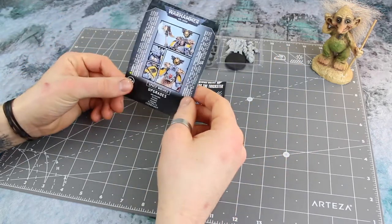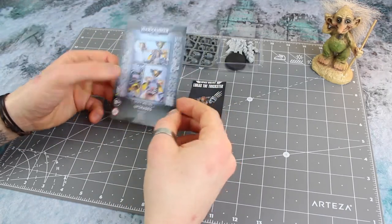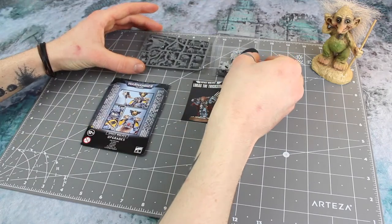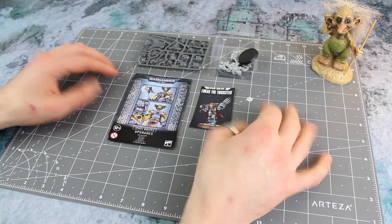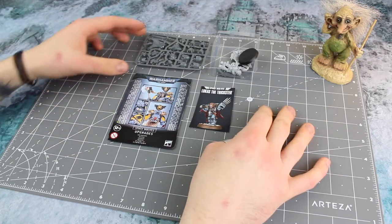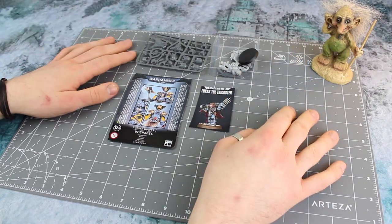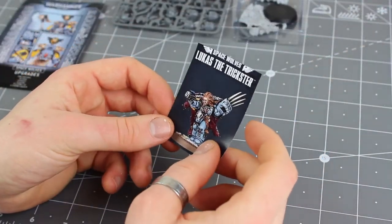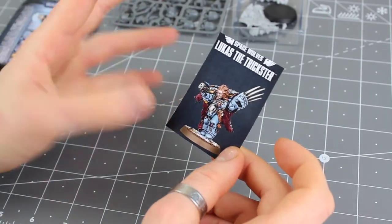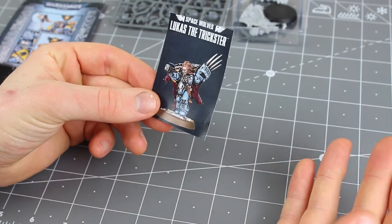I was looking for a model to represent a Loki-inspired wolf priest, and what better than the trickster himself — Lucas the Trickster. I absolutely love this character in the lore; the Lucas the Trickster novel is one of my absolute favorites. He has a wonderful Loki-esque mischievous appearance about him, so I want him to be my wolf priest. I've got a Space Wolves upgrade sprue here — the old-school stuff, not the primaris — plus the bits for Lucas.